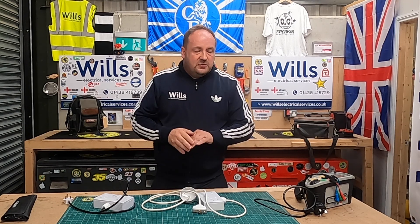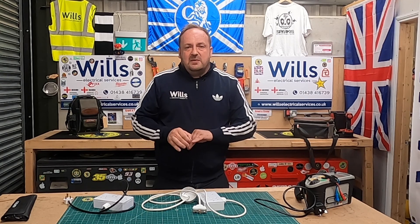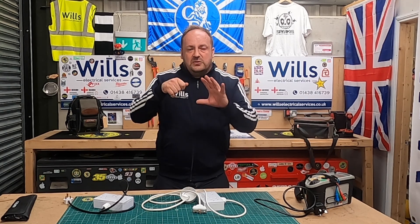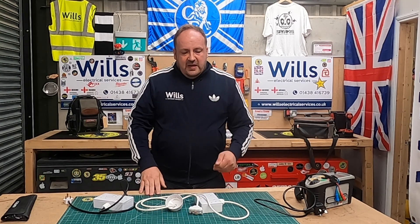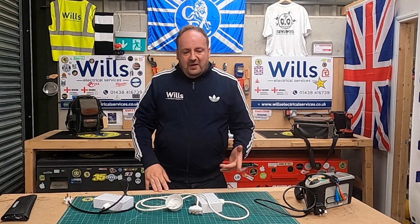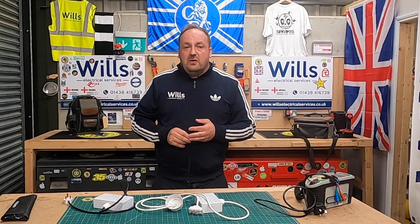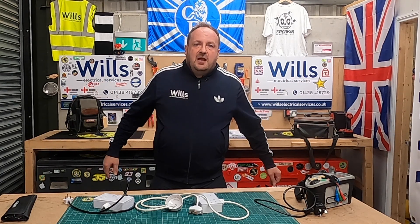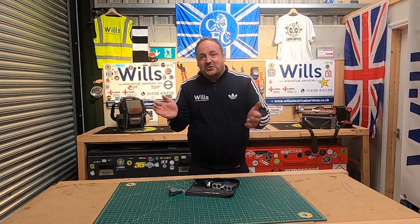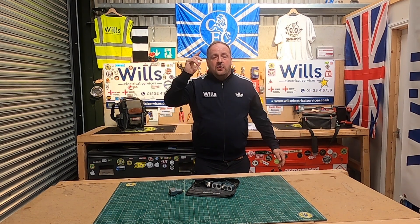It'd be interesting to know if anyone else has anything made up. I've actually thought about sacrificing one of my toothbrush holders and making up the same thing for a shaver socket, but you'd have to wire a four-mil prong or bypass it. Be interesting to know what you use. Anyway, it's just a short little episode — hope you can like and subscribe. If you're going to be anything, be electric — up the old blues!